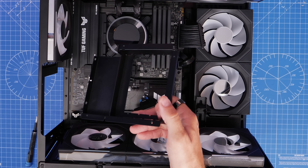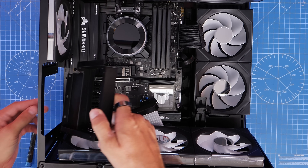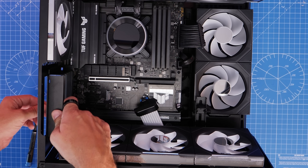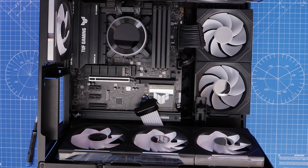With that done, you'll see that the bracket fits into the rear of the case. Test fit it to make sure it fits before proceeding with the rest of the process, but don't install it just yet.